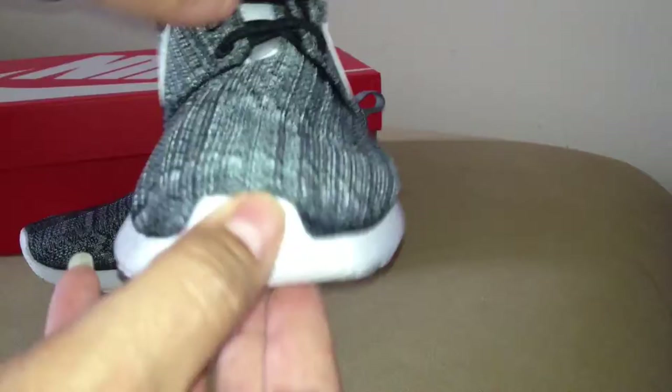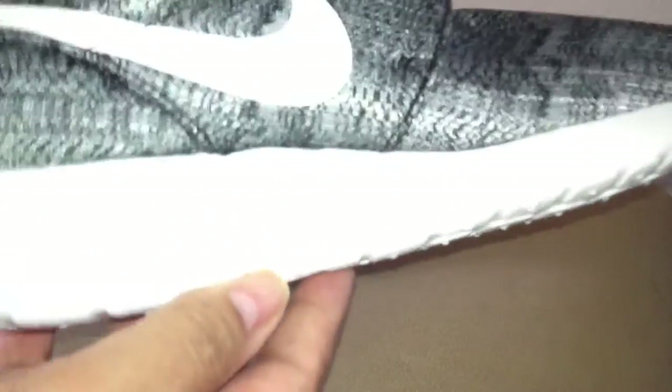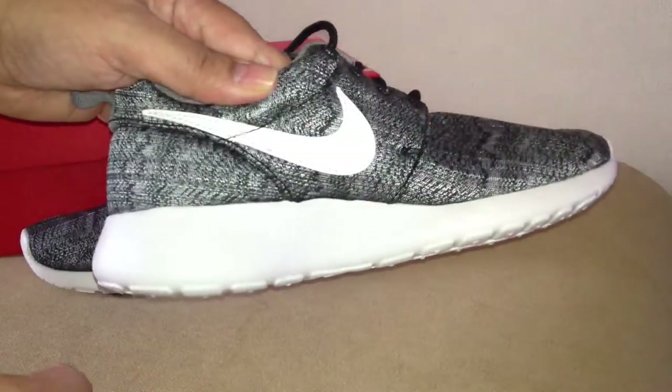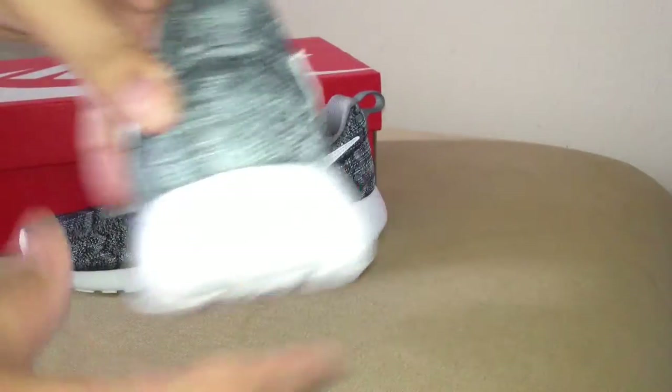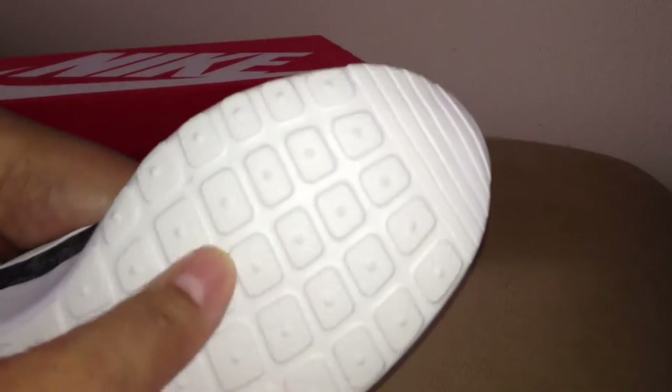Black round laces. You got that rubber in the front toe. That's the inner. Nice running shoe and casual shoe. Pull tab. Here goes the outer — the Nike swoosh, Nike and the swoosh. Nice traction, squares.